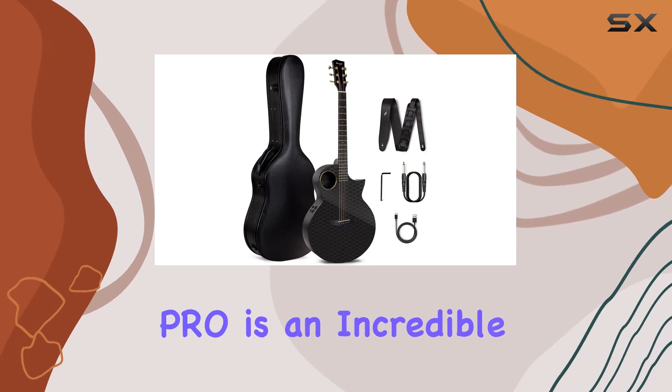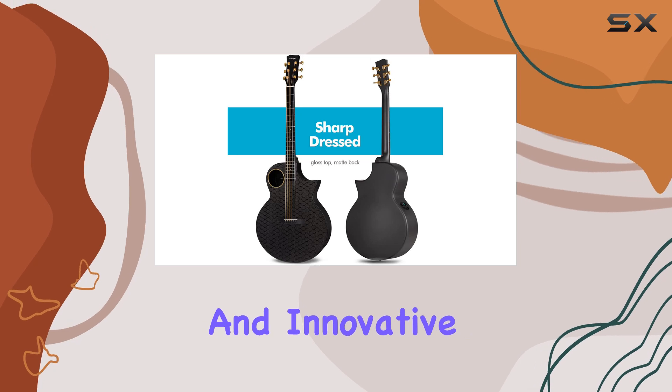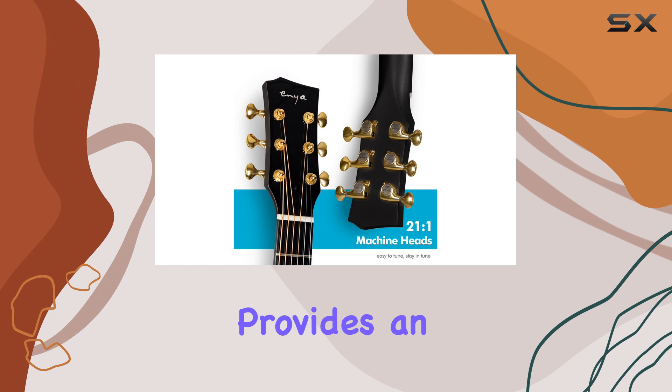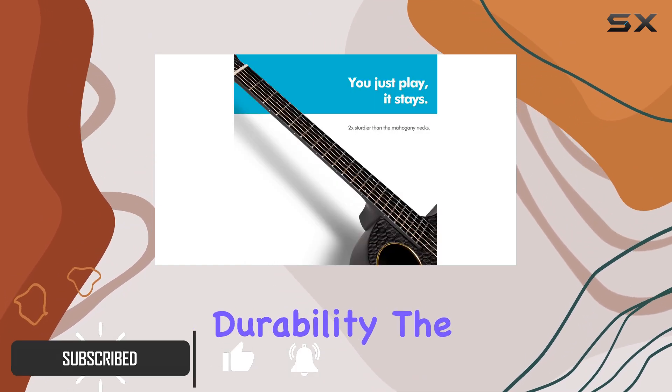The Enya X4 Pro is an incredible acoustic electric guitar that offers a unique and innovative design. With its carbon fiber construction, this guitar provides an exceptional playing experience and a whole new level of durability.